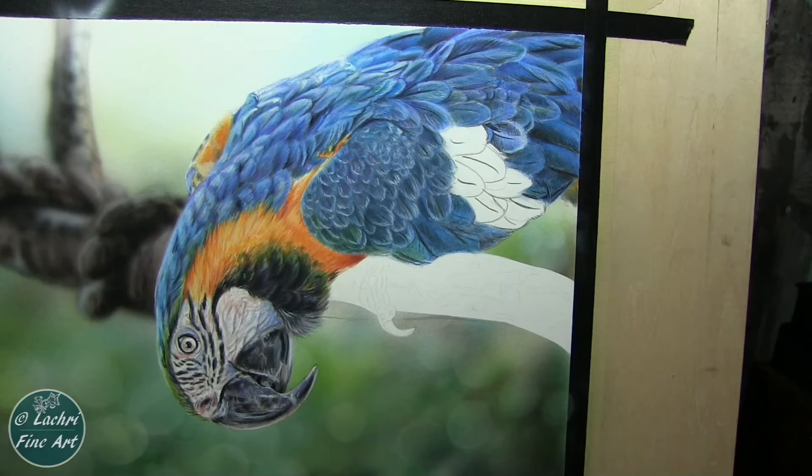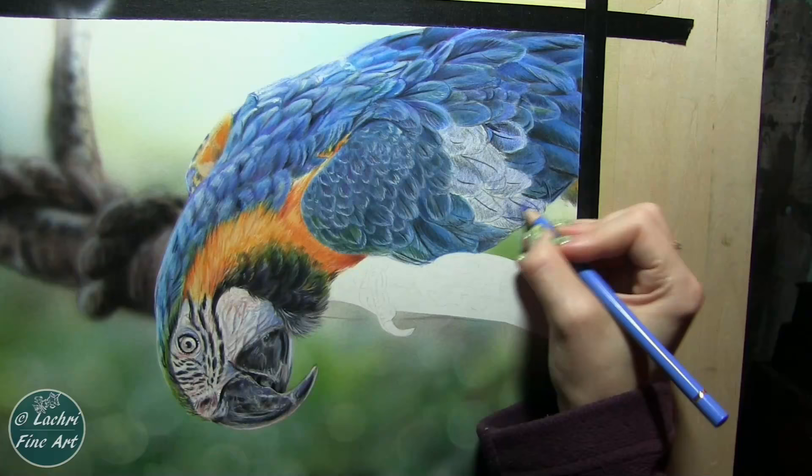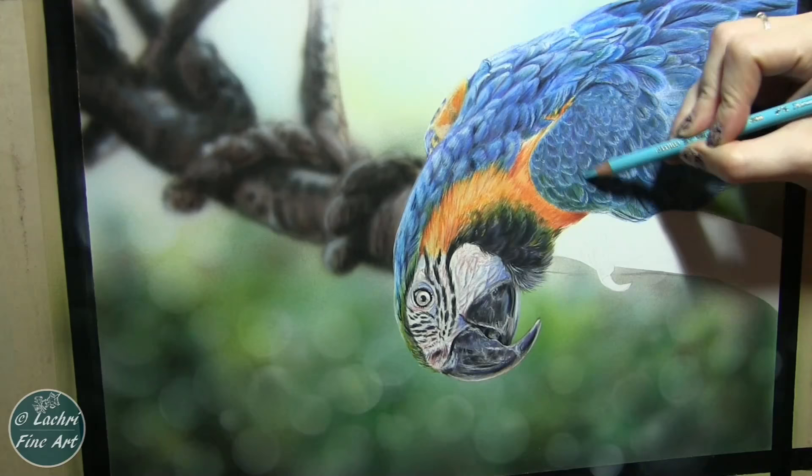What I try to do is get the feather mostly blocked in — where my lights and darks are — before I blend out. And each time before I blend out, I've got probably a good three to five layers of colored pencil over each other before I blend out with the odorless mineral spirits. What happens is if you don't have enough pigment on the paper when you blend out with the odorless mineral spirits, it can't do much. There's not enough pigment there. So make sure you've got enough layers on there first.